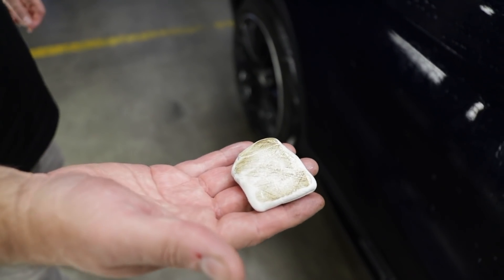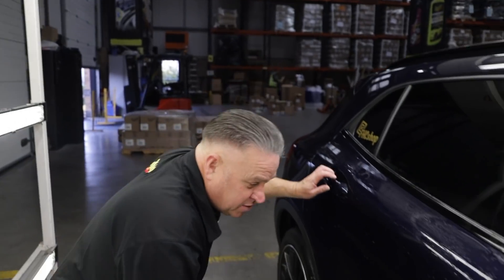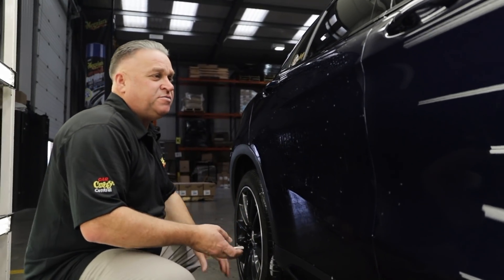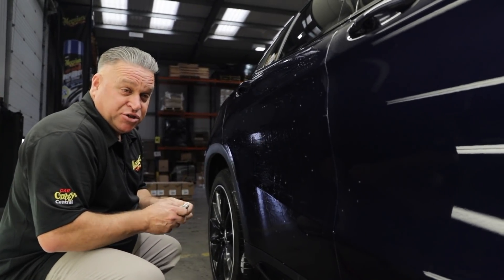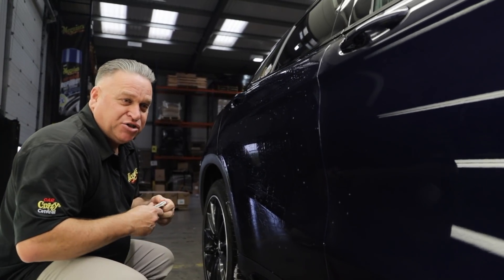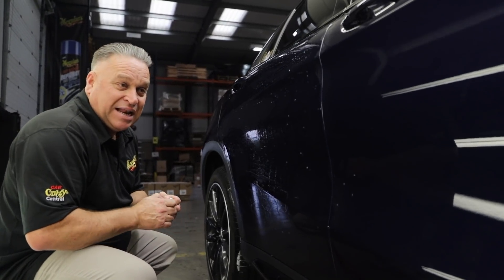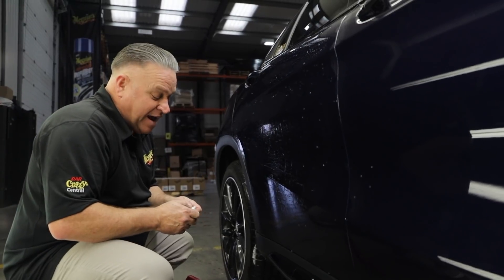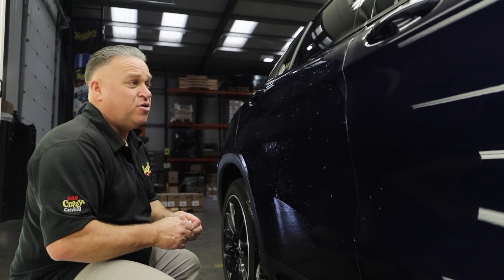Benefits of the clay bar — why do you like it so much? It's an essential step before the polishing process, because if your paintwork has got contamination on the surface, all you'll be doing is embedding that contamination in the paintwork as you polish. So if we start with a nice clean smooth surface, not only does that aid the polishing but it gives a better finish as well, because you aren't spreading the contamination around when you polish.